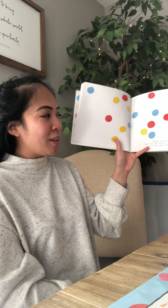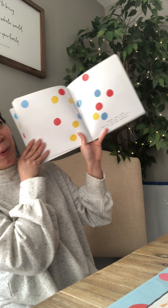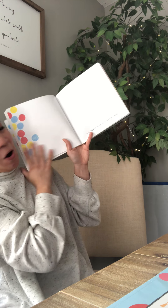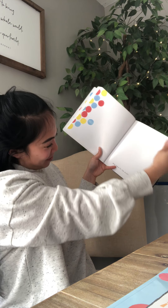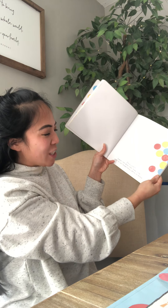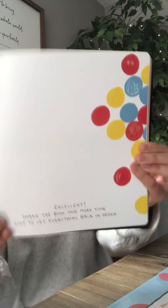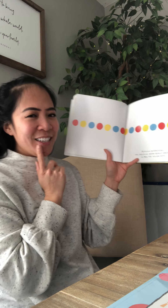Now tilt the page to the left just to see what happens. Whoa. And then to the right a little bit more. Excellent. Shake the book one more time just to get everything back in order. I need your help. Interesting.